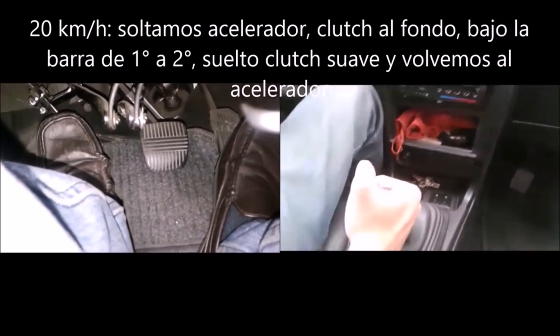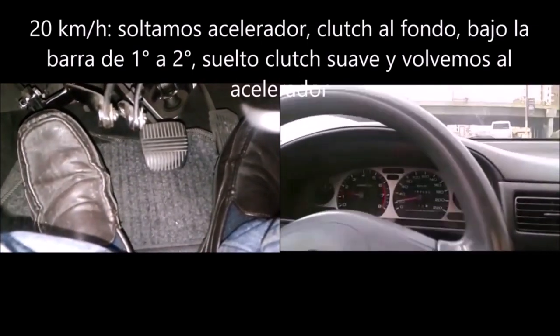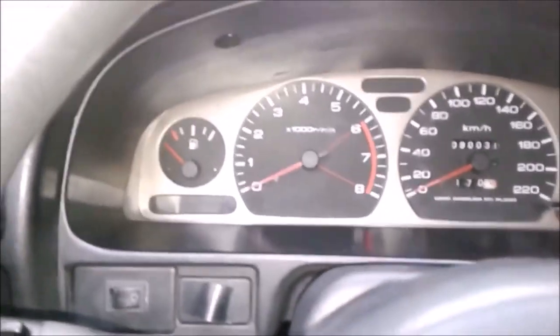Remember that to move to second gear: release the accelerator, push the clutch to the bottom, select second, then release the clutch and return to the accelerator.